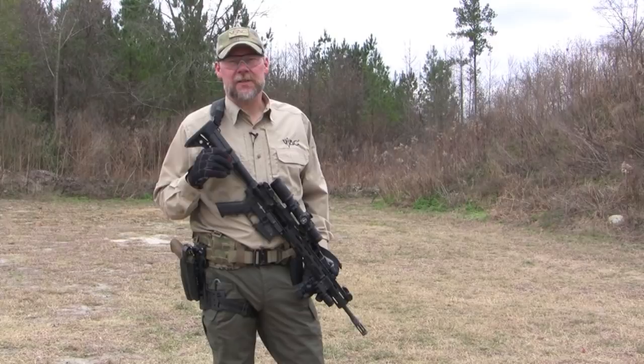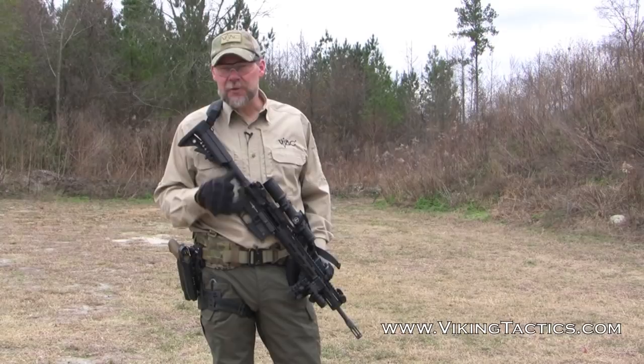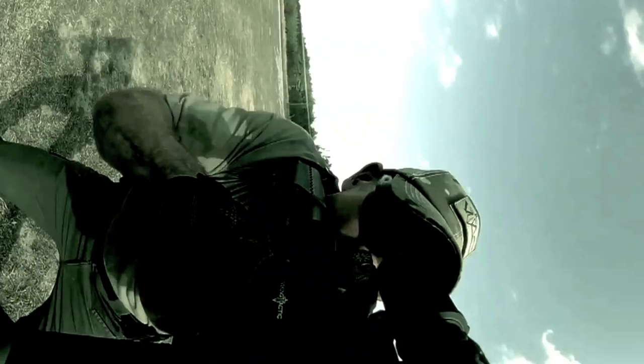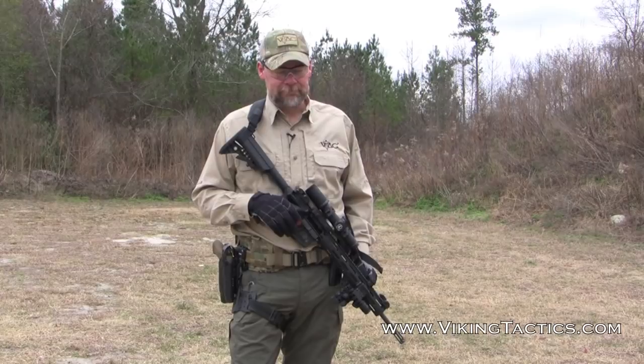When we're discussing weapons transitions, if you're in a building and you have to crawl up into an attic to look for a suspect, you want to transition to your pistol — that's really not the transitions we're talking about here. In that specific instance, you put your safety on, sling your weapon across your back, or have your buddy hold your rifle while you draw your pistol and clear the attic. What we're talking about is your primary weapon system goes dry, you have a malfunction, whatever it might be, and you have to get your pistol out as quick as you can to eliminate that threat.